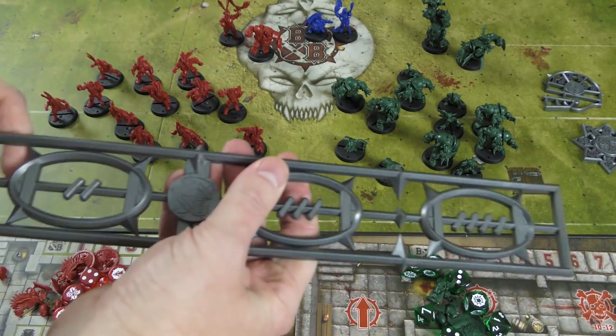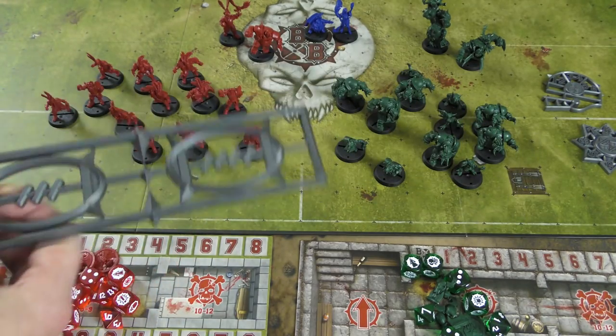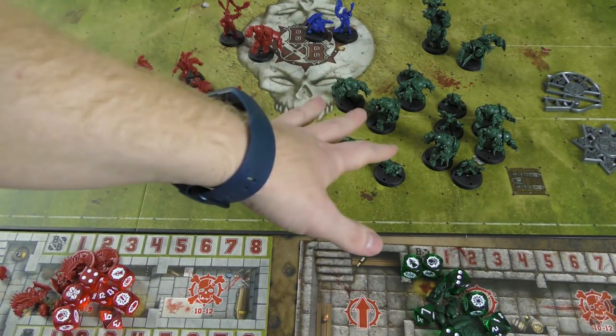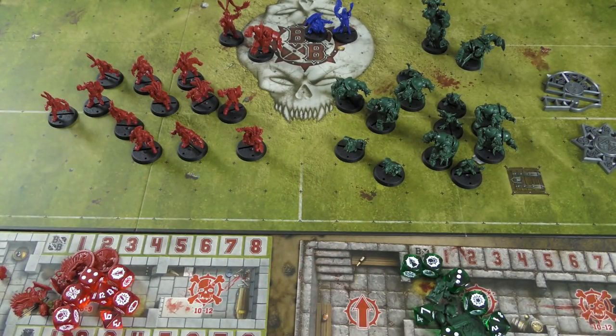You get your standard stuff: a nice passing ruler that breaks apart for easier storage, a throw-in marker and scatter marker. They give you two full teams — the Imperial humans and the Black Orcs — and these are two new teams that haven't existed in the game before. There's also a new undead team. There is support for all pre-existing teams, even some of the legendary teams. They have a PDF available — I'll link to it in the description — so if you have really old Blood Bowl teams that they no longer make models for, you can pull those rules down and play with them.